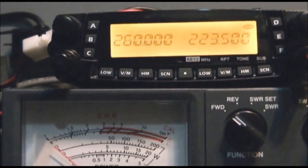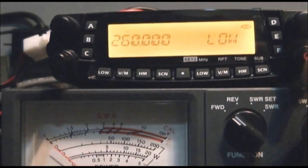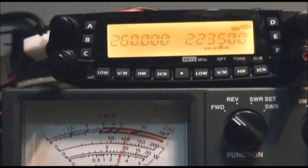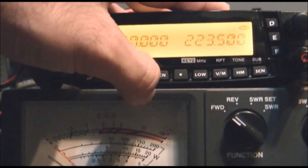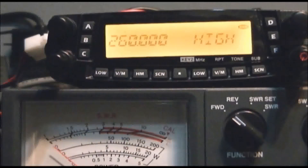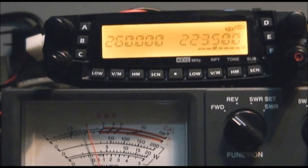220 — changing over here. This is 223.5, the national calling frequency. High power is only about 20 watts. Turning it down all the way: 5 watts on low, 10 watts on mid one, and then 20 watts on mid two. It's only pushing about 20 watts on high power on the 220 band.